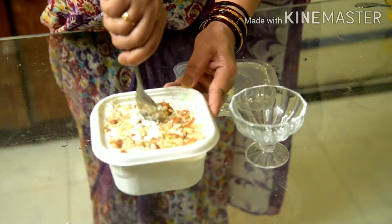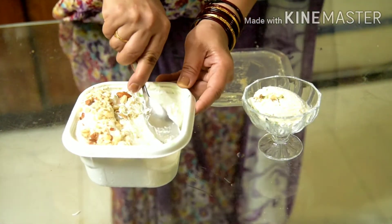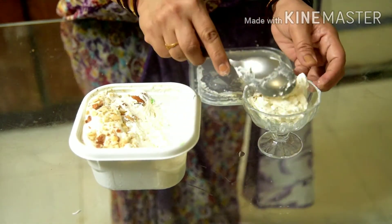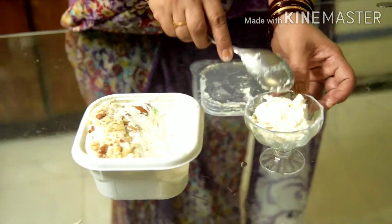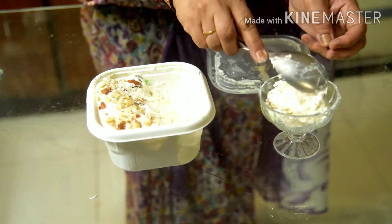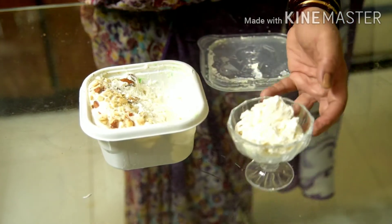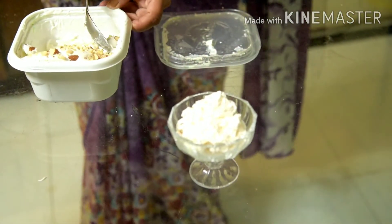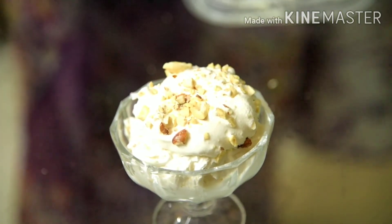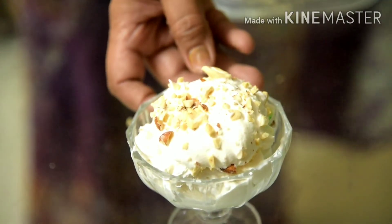Now we will serve the ice cream. This is so soft because of the whipping cream. How it becomes whipping cream, I will share in the next video.